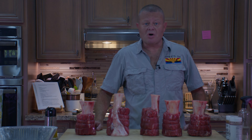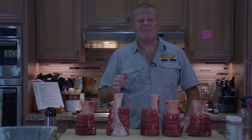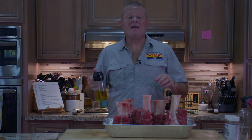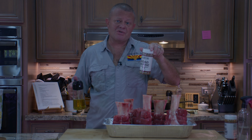Look at those glorious hunks of meat. The Yoder YS640 pellet grill is already set to 250 degrees. The prep on these is pretty easy. I'm going to put them all in this pan because we don't want to lose any of that marrow. I'm going to spray each one of them with some avocado oil as a binder, and then we're going to apply a rub.